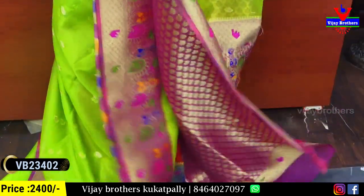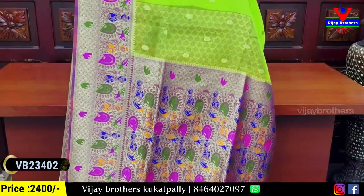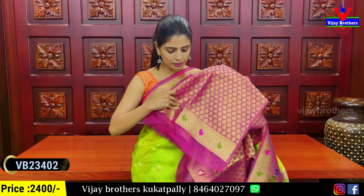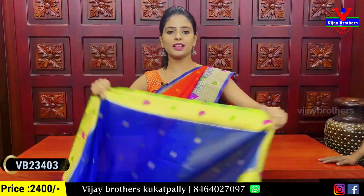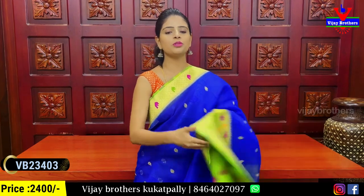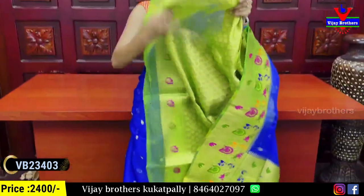You can see the white foil thread in the front view. The color combinations — blue and green — follow the same pattern with contrast weaving, tassels attached, and a contrast blouse.